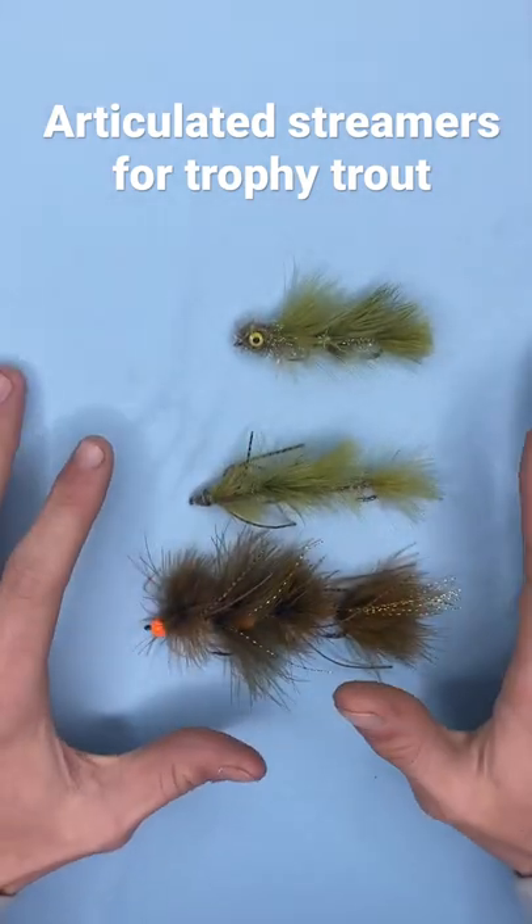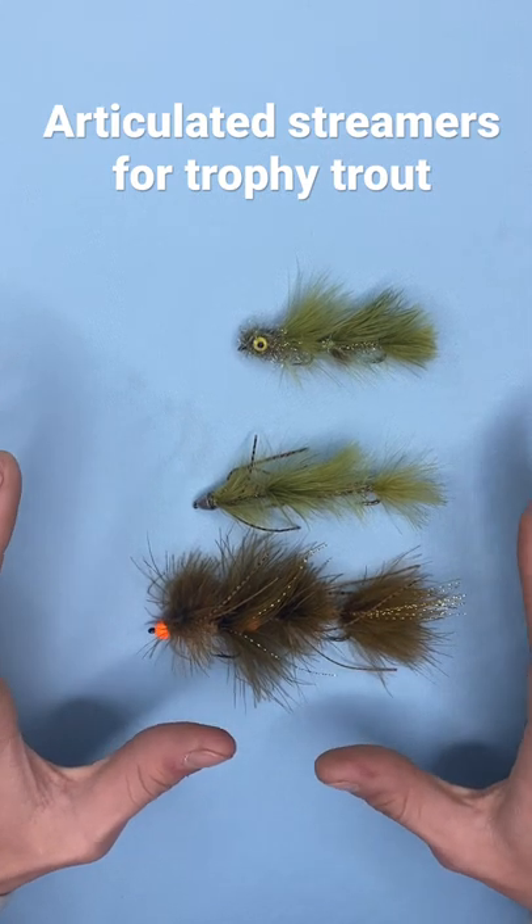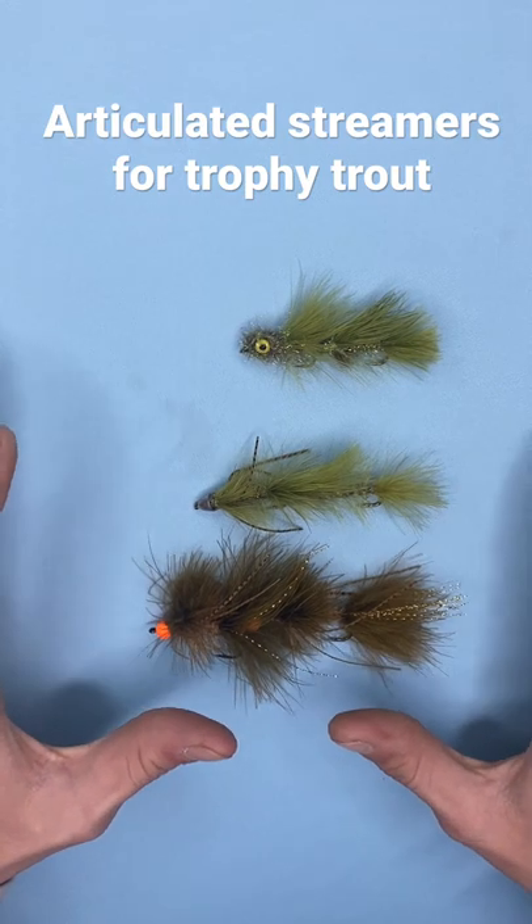If you have not thrown these yet, you are missing out. It's not going to come easy, but when they smack these, the experience is insane. It's like heroin — you'll be addicted.